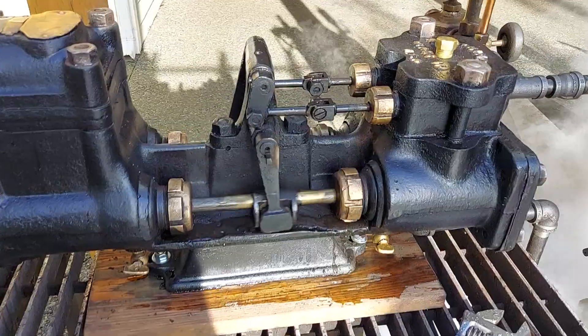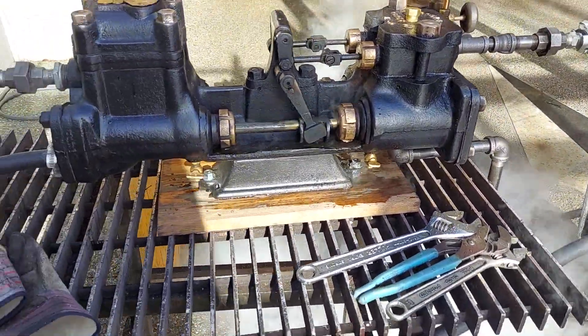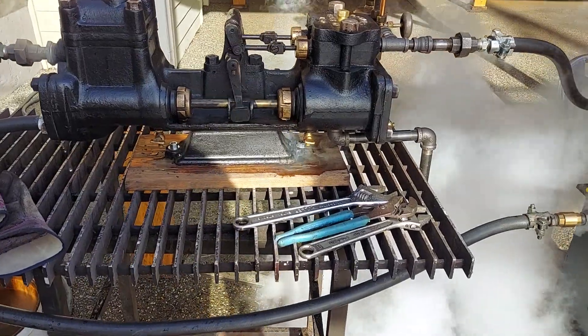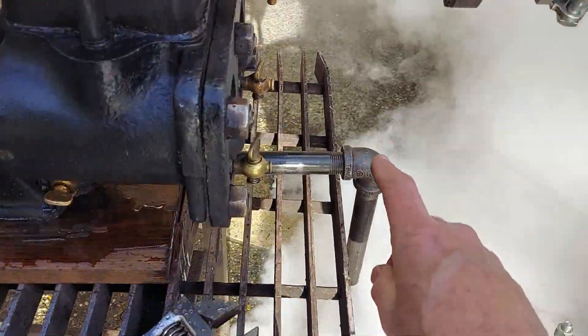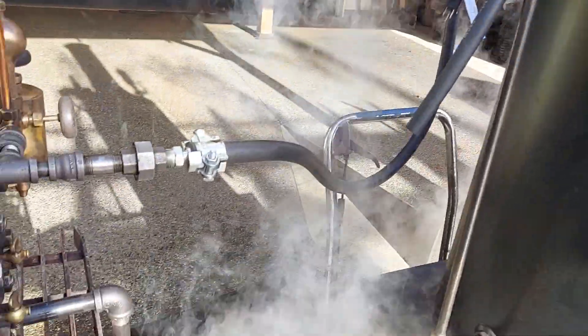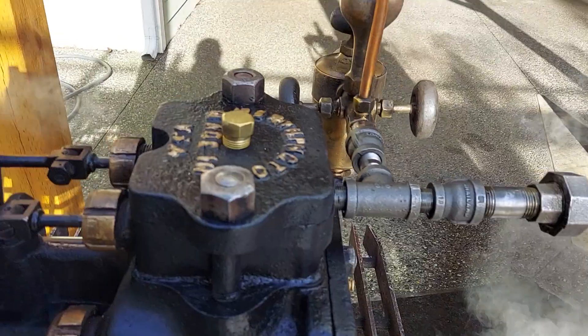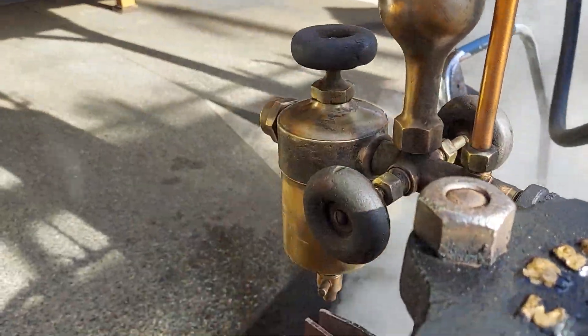It's a two-by-three pump, and it's about 24 inches long, the pump itself. Exhaust goes right out here. It can go up the stack too, of the boiler to create draft. This is your incoming steam. Really nice Swift oiler is on that side.